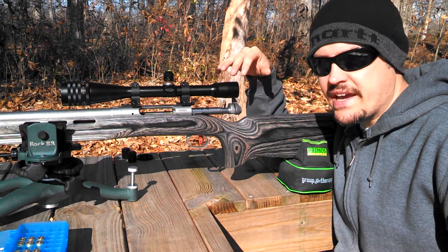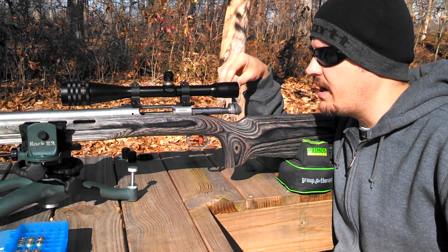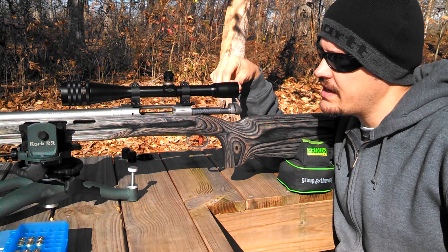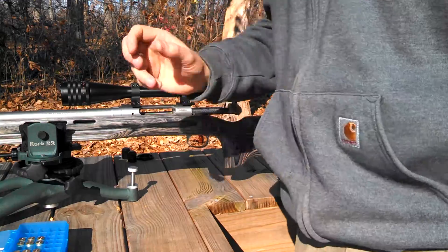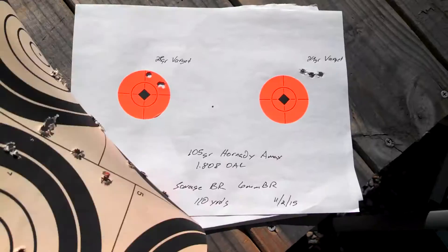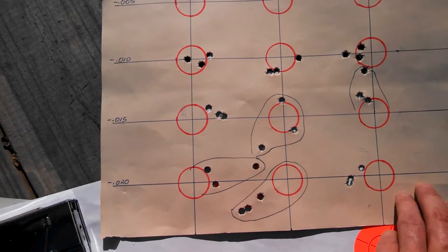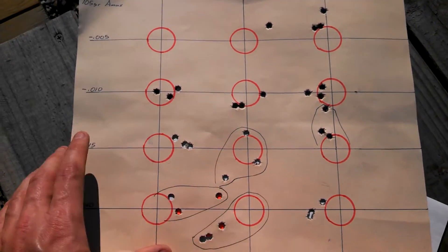Everything else seems to be going fine. I will say, though, that this has probably been one of the most daunting load developments I've ever had to do with a rifle. Out of right around 300 rounds now, I think I may have finally come across one that might be worth pursuing. I've only been able to shoot 105 grain A-Max and 80 grain Bergers so far, as the place where I buy most of my reloading components has been pretty well out on about everything. There's just not much remarkable about the rifle so far — I think the accuracy is there, I just haven't seen it yet. With the 105 grain A-Max, there are a few really good groups, but nothing really consistent.